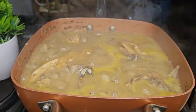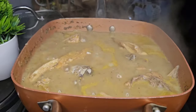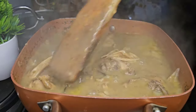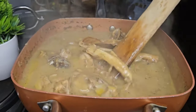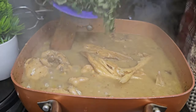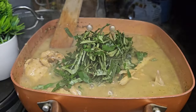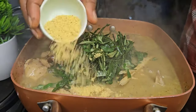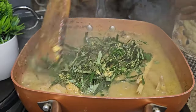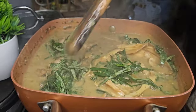At this point the yam has melted entirely in the soup, so I'm going to give it a stir and check if the consistency is okay — not too thick, not too watery, just right. Now I'm going to add the uziza leaf and check if the seasoning is okay. I added some chicken bouillon to the mix and I'm going to give it a good stir.